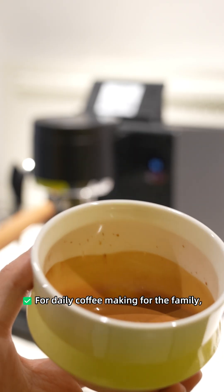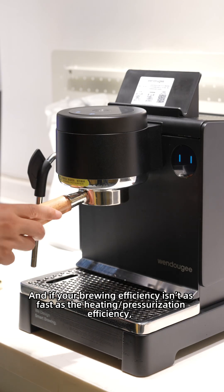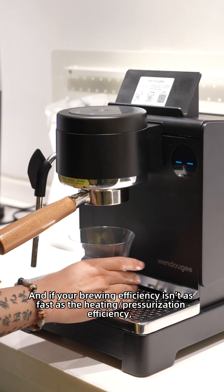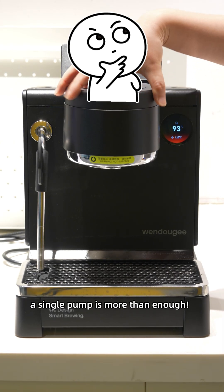Can a single pump meet the needs of making coffee for the whole family? For daily coffee making for the family, a single pump is more than enough. And if your brewing efficiency isn't as fast as the heating pressurization efficiency and you're not in a hurry, a single pump is more than enough.